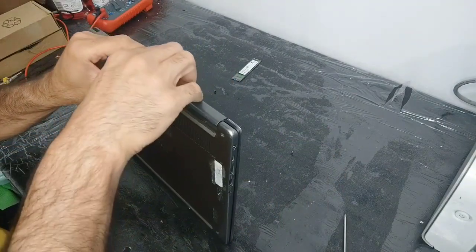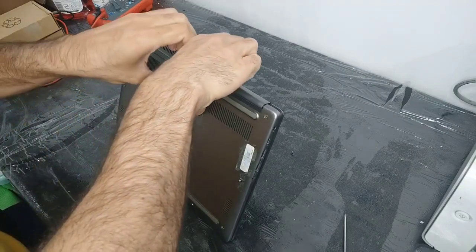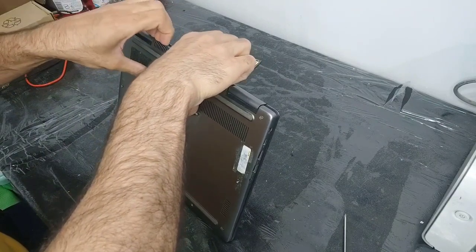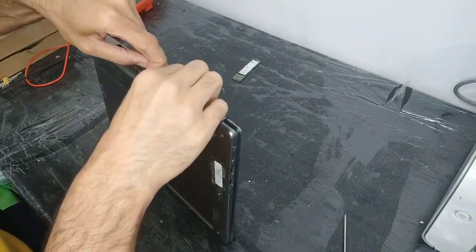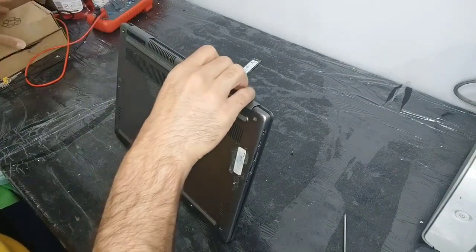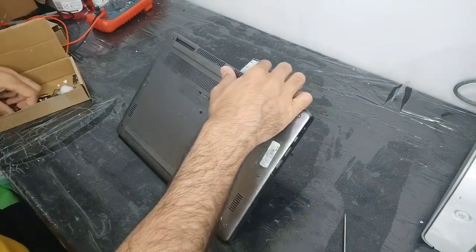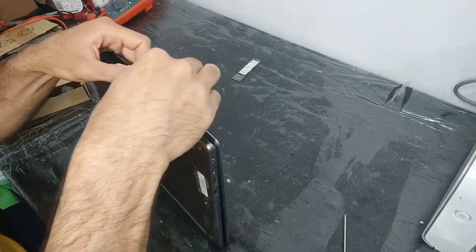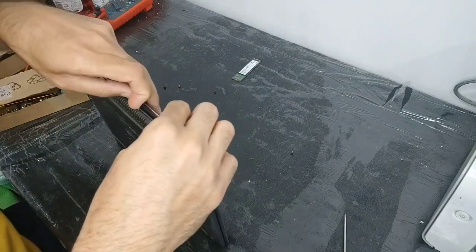From the edge of the back panel you need to push, and after you open one place you can open another place on another side. You can use a pry tool like this to open the door — this works for this laptop and for every laptop back panel.